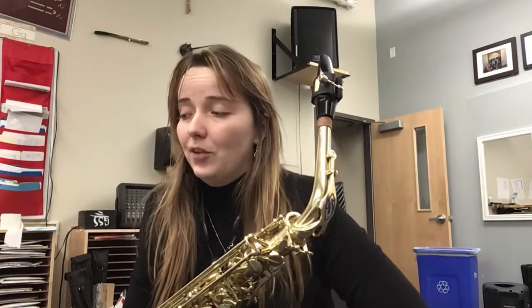We have half notes in this one, so the symbols with the stems are going to be worth two beats. A half note is worth two. So if we're doing this: one, two, three, four — those notes are going to be ta, ta, ta. The round one without the stem is a whole note, so that's worth four beats.